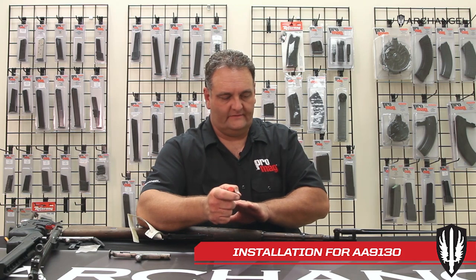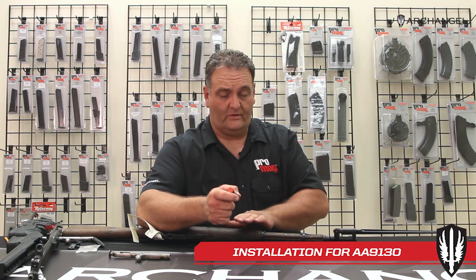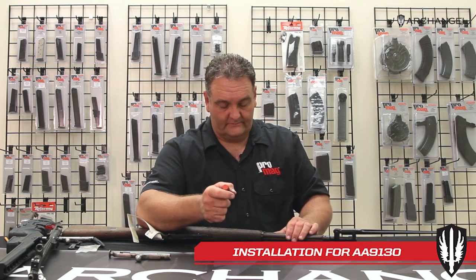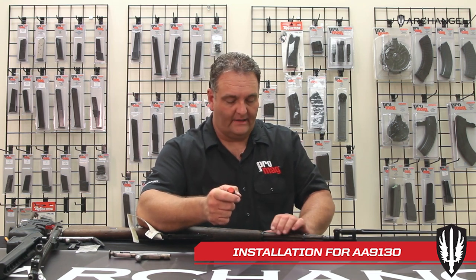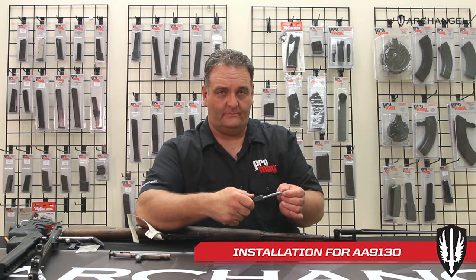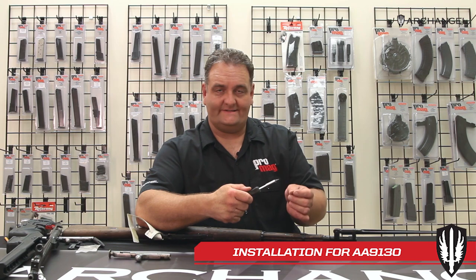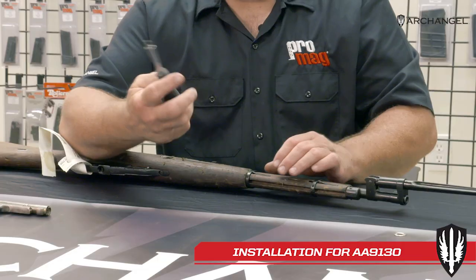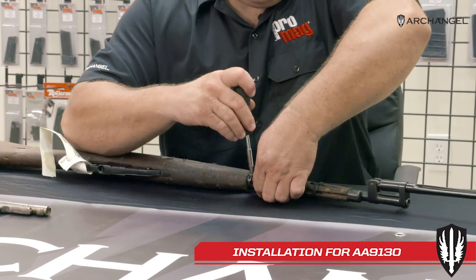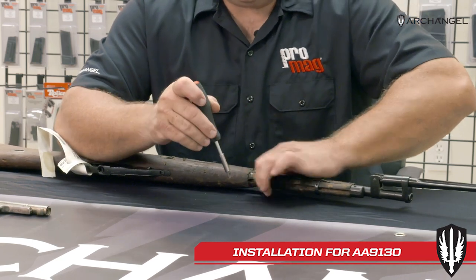If you're taking apart a rifle that's really nice and you want to preserve the wood, you can wrap tape around the tip of the screwdriver, or use a plastic wedge to push the bands off. Push the clip down, pry the band forward over the top of the clip, and then work the clip forward.